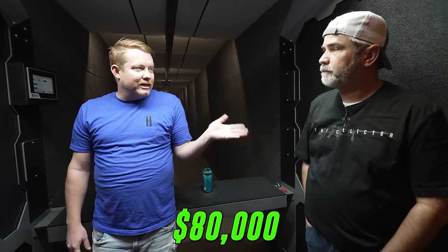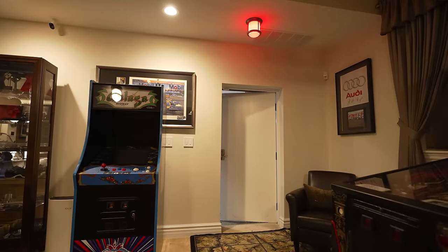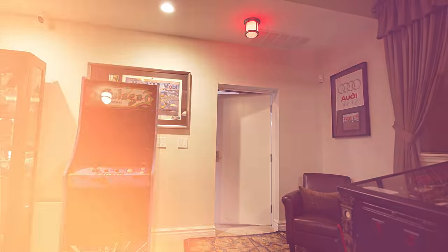Johnny estimates Matt's HVAC was close to $100,000 — Matt confirms it was about $80,000 for a one-lane range. With private home ranges, it's difficult because there's a house above you, so you can't just put it on the roof like commercial ranges do. You've got to figure out where everything goes, and that requires some creative problem-solving.